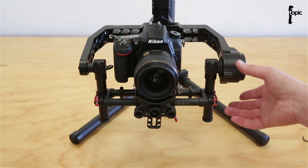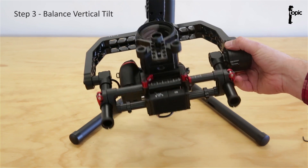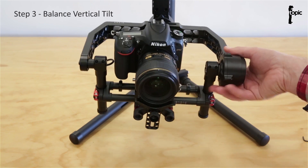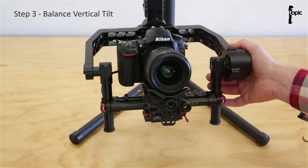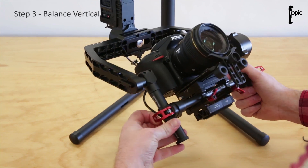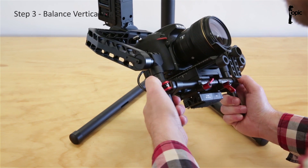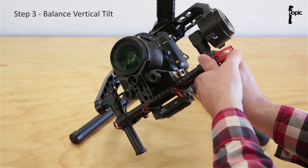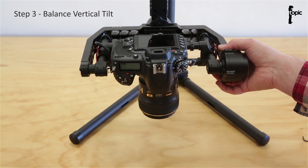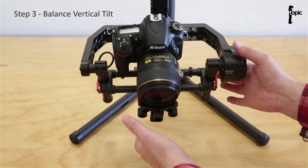Now we get to the vertical tilt that we need to balance. When I point the camera up or down, it needs to stay in that position — it needs to be balanced. At the moment if I let go of it, it wants to swing down, which means the whole rig is bottom heavy. I need to move this whole platform up. Just loosen the quick release levers to the side. The trickiest part is making sure both sides are at the same height — if it's skewed, you'll struggle to balance the rig. To check if it's balanced, just point it down and let go — it's supposed to stay in position. Got that balanced.